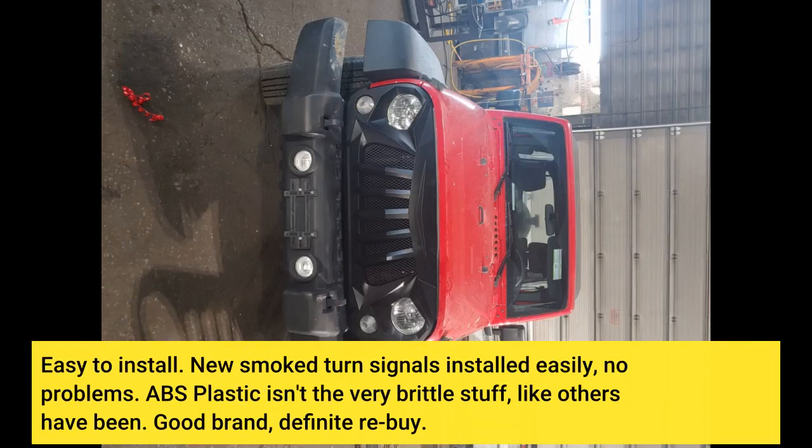Easy to install. New smoke turn signals installed easily, no problems. ABS plastic isn't the very brittle stuff like others have been. Good brand, definitely buy.